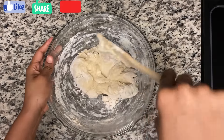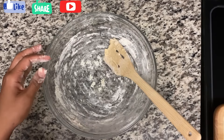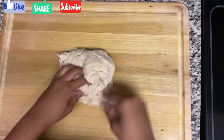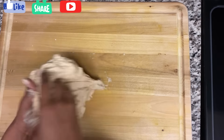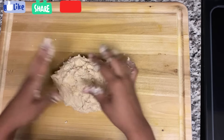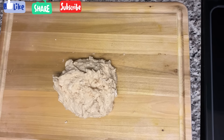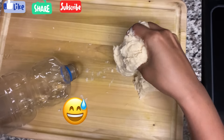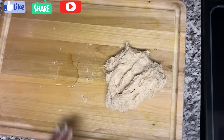When the dough looks right, put it onto a cutting board and work it with your hands. Knead it until it looks elastic and smooth. Sprinkle a little flour on the surface if you don't want it to stick, or you can use a little oil on the board — I prefer to use a little oil.